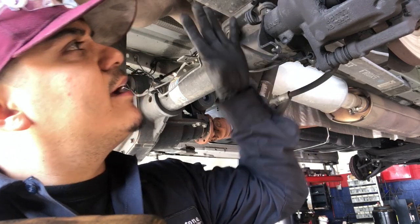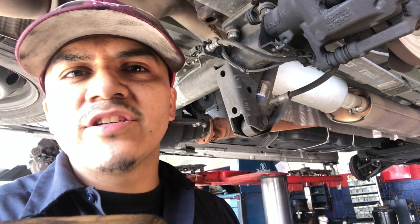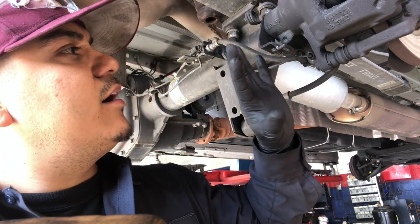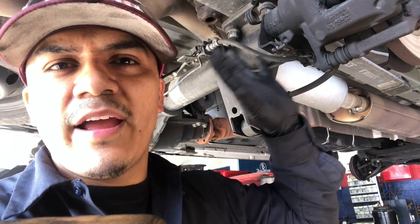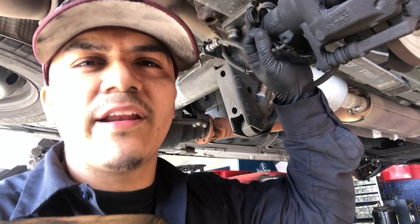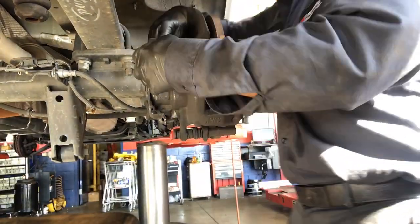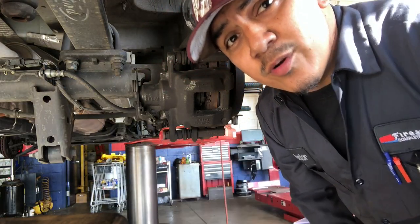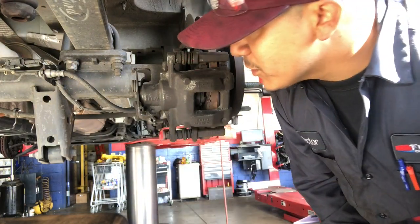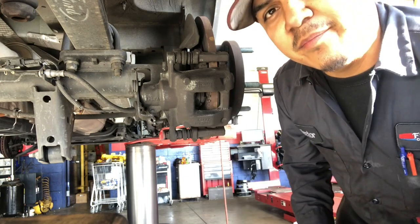Now I can take off my brake line, undo these two caliper bolts to take this caliper out of here, and then continue the brake job like a normal brake job. The only difference here is that after we're done with this we're going to have to bleed the brakes, but that's not a big deal - we can do a gravity bleed which is going to be super simple. I'll show you guys how to do that. I was going to do a time lapse but I'm going to do this live so you can see how long it takes - probably like 15 minutes to swap this out.